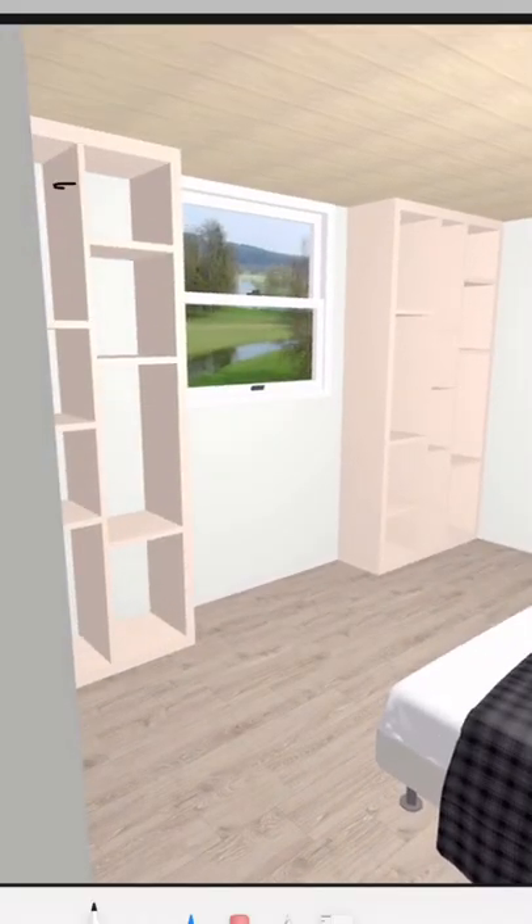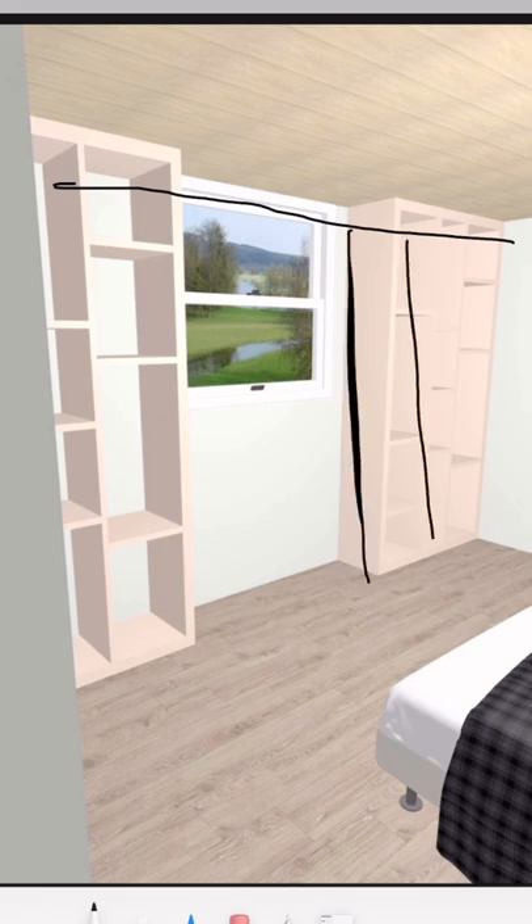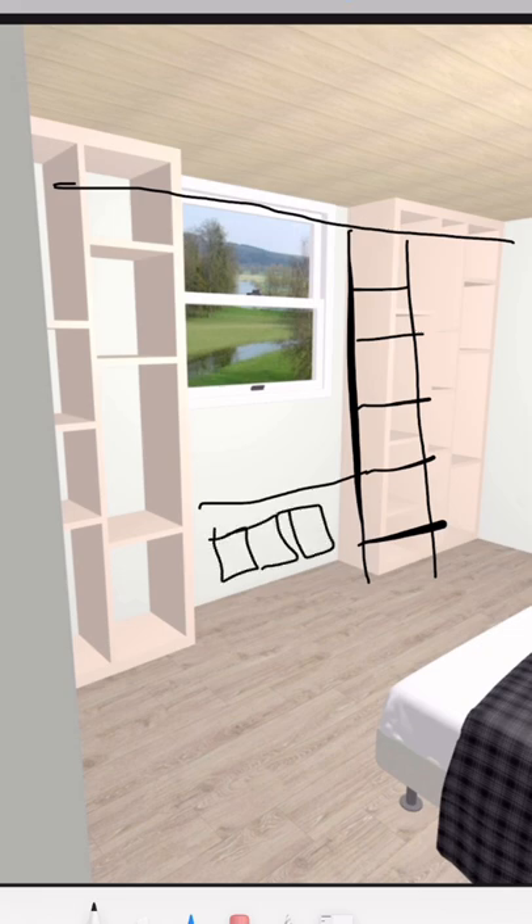Victoria is obsessed with books, so while renovating her room I'm adding two bookcases on either side of the window. I'm going to attach the two, making a sliding ladder that goes from one side to the other. Below the window I'm going to be making a bench seat out of cabinets, and I'll also be making additional storage above the window.